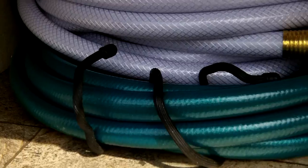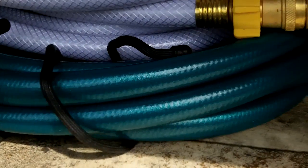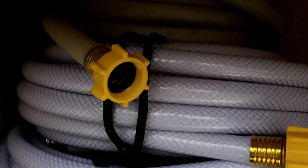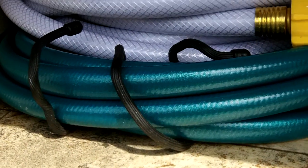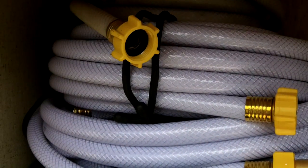Here's a tip for your hoses: I buy these Night Eyes wire things — they come in different sizes and you can wrap them around your hose a few times to hold the hose together. They're wire-framed with a rubber outer part and they work very well. They're made by Night Eyes and you can get them at Bass Pro Shop, Dick's, or stores like that, or online.